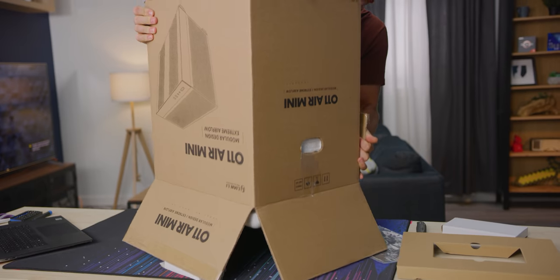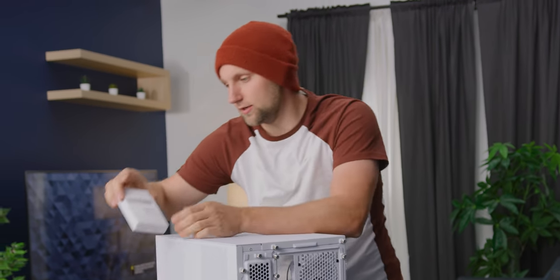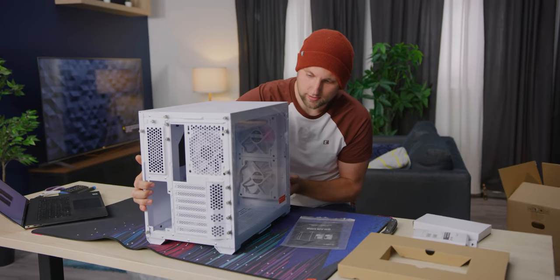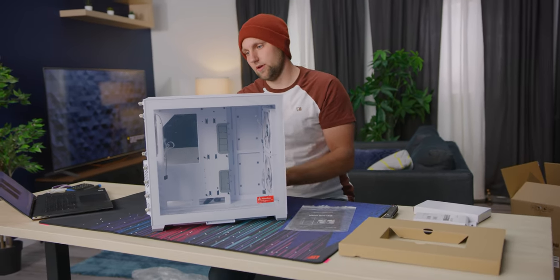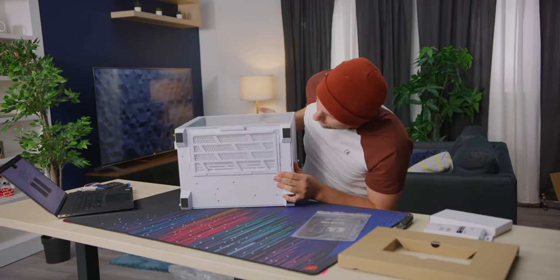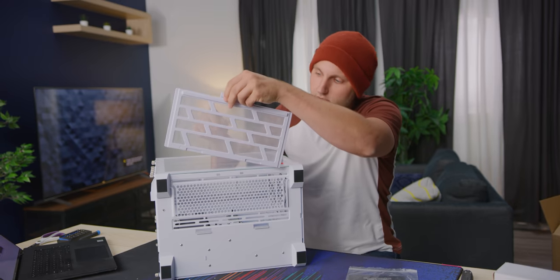Look at all that mesh! We have a little goodie here — a radiator offset mounting bracket — so we can fit as long a rad as possible. I think it's 240mm max in this thing. We've got a nice big thick — I think 3mm — glass panel, mesh on four sides: front, top, back, and the right side. On the bottom we don't have mesh but we do have a fan filter.